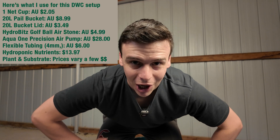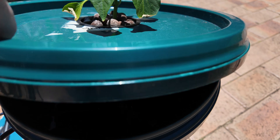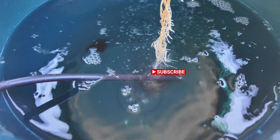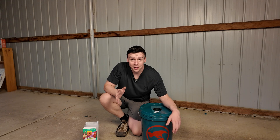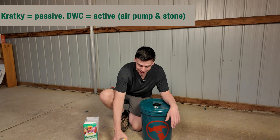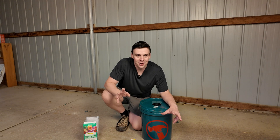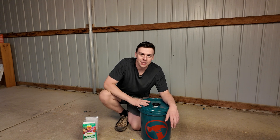Let's build a deep water culture hydroponic system. Deep water culture is simple — it's a bucket of nutrient solution with a little air stone connected to an air pump. For those who've been following along on the channel, this system is basically the same as the Kratky system, except we're going to be adding an air pump and an air stone. I'll drop a link to that video, but that's not what you're here for — you're here for the deep water culture.